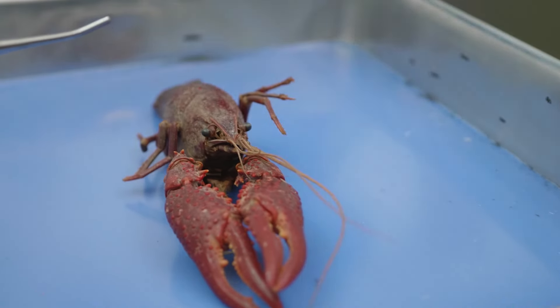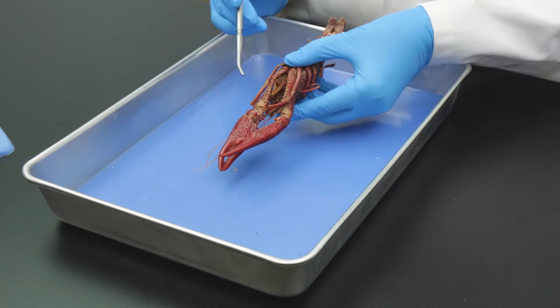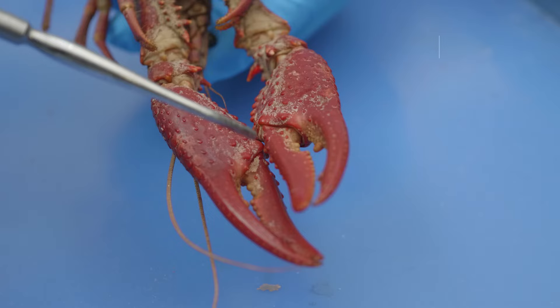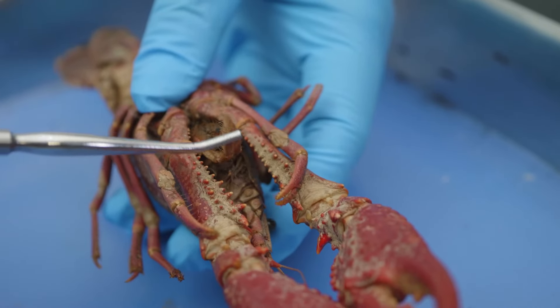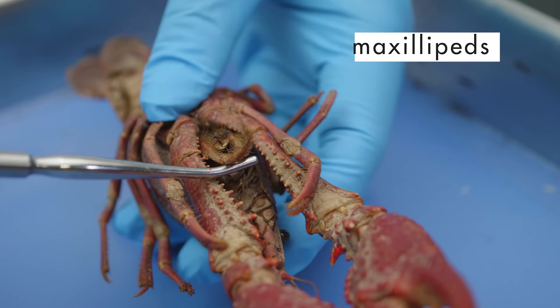The other appendages are best seen if we flip the crayfish onto its dorsal side. The longest appendages are the two long chelipeds. Each cheliped is equipped with a large claw for capturing prey. After the crayfish catches its prey, the chelipeds pass food to three pairs of shorter appendages called maxillipeds, which pass the food to the mouth.